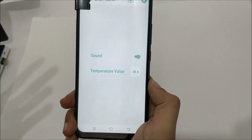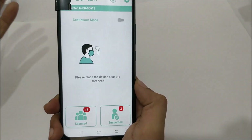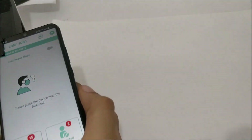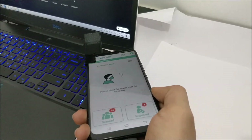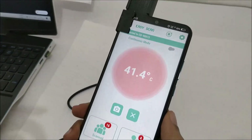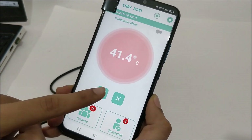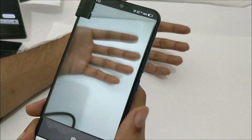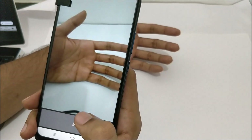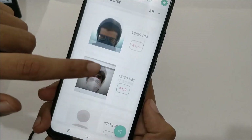In the settings option you can set the sound and temperature threshold. Right now I have set it so that if the temperature is greater than 38 degrees it is flagged as a fever and the app prompts you to take a photograph of that person. My temperature doesn't reach 38, so let me use my laptop — it's hot, reading 41.4, and it has prompted for an image.